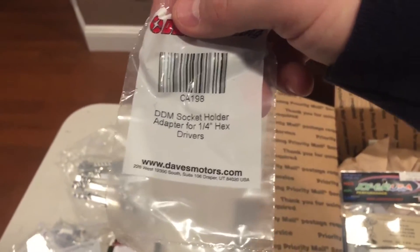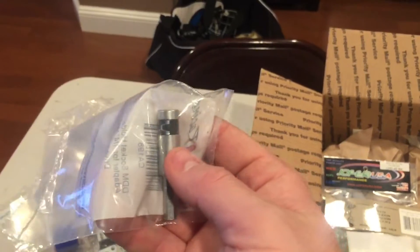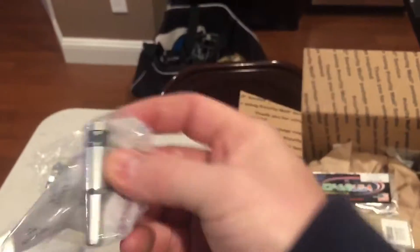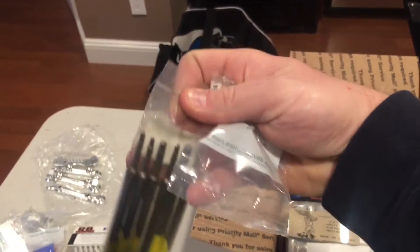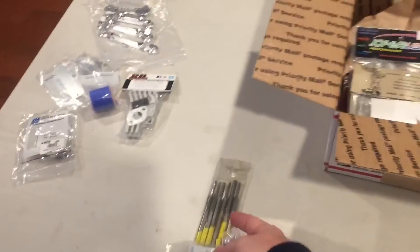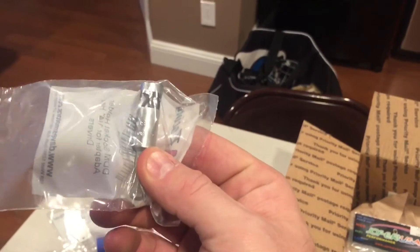I picked up one of these DDM socket holder adapters with the quarter-inch hex drivers. Just in case I use a different drill - like my Milwaukee - instead of an impact. I can use the Milwaukee with a clutch setting and keep this adapter on it at all times. Then it'll be nice and easy to lock up my hex drivers. Great tools from DDM - everybody should have these, nitro and gas guys alike. You can snap them in and snap them off - pretty cool adapter, you can lock them in.